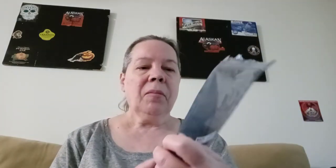This is the Rocky Road Picture Show of Brutalities and this one has black tea, cacao nibs, rooibos, mini marshmallows, sliced almonds, natural chocolate, cream and almond flavors. You use one to one and a half teaspoons per six ounces of water and steep it two to three minutes at 195 degrees.